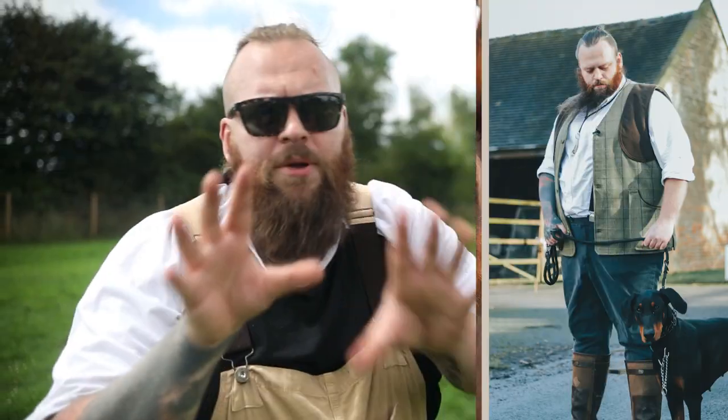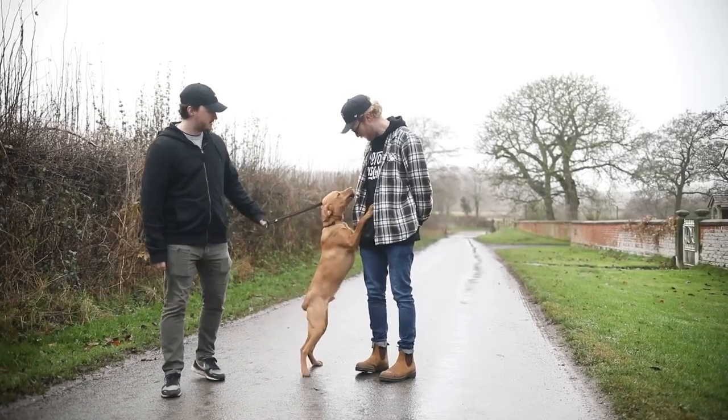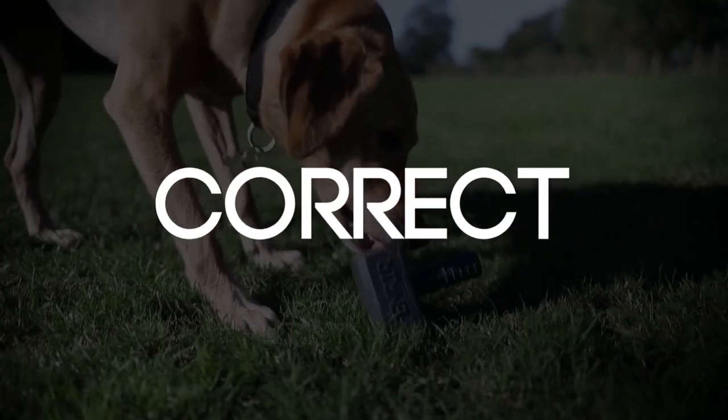I'm going to give you some tips and tricks in this video to help you get your Doberman's jumping under control as quickly and as efficiently as possible. When it comes to stopping your dog from jumping, we're going to go through a three-step process, and step number one — because we love the dog and we need to keep them and other people safe — is we must correct that behaviour.